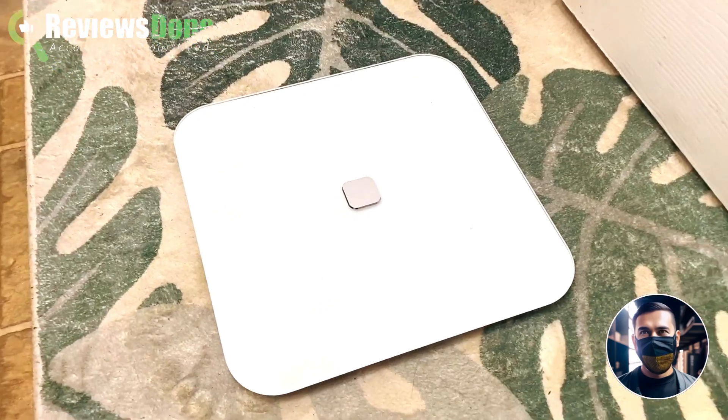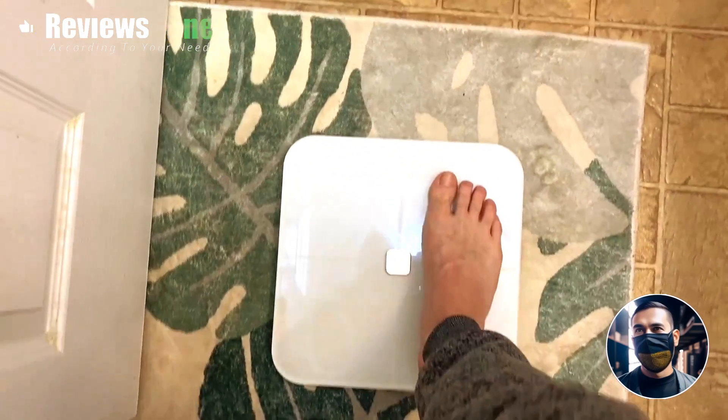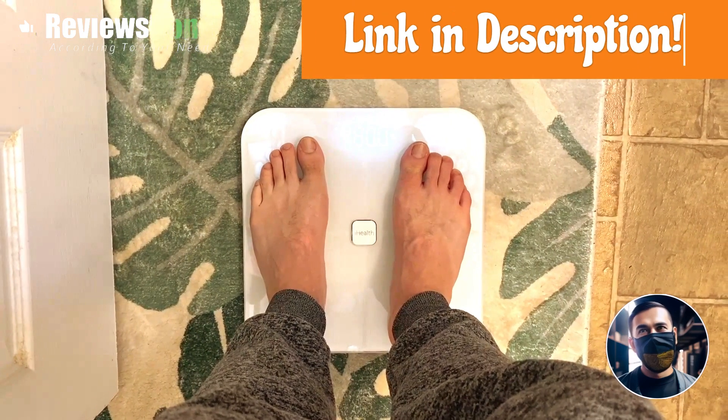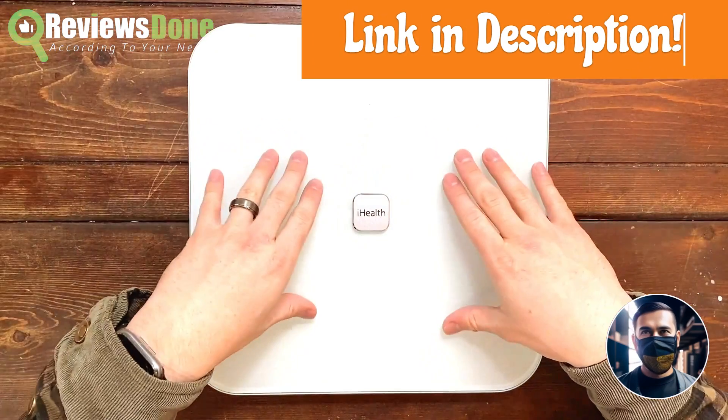Welcome to my review of the iHealth Nexus Scale. I want to make it clear that iHealth provided me with this scale to test in this video, but that won't influence anything I have to say.